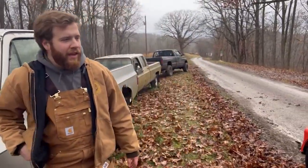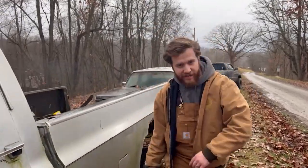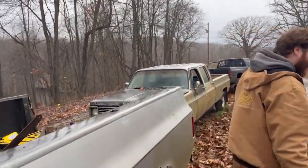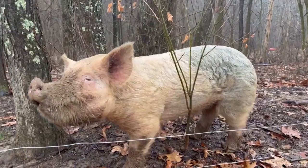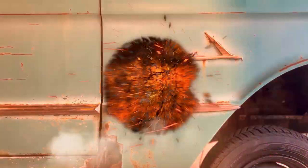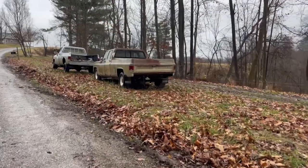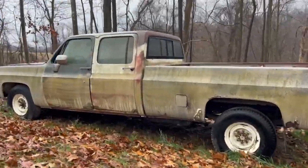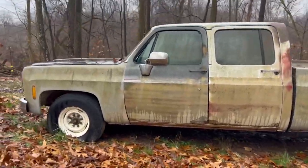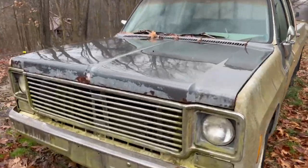All it took was a car battery and some new wires to get her running, but she ain't driving yet. We're not out of the woods yet, so we're going to get her out of here. At Running Ross, we normally work on nothing but Fords and drag cars. Well, this time we're going to attempt our first revival, and we're going to do it on a Chevy. Make sure you watch to the end to see how this played out.